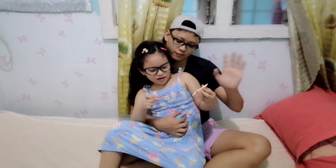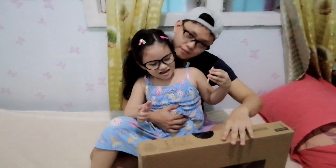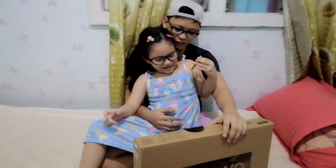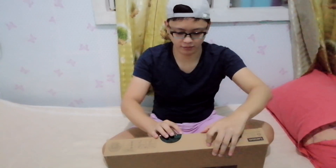Hello guys! Welcome to our channel. Today, Papa is going to show up on our laptop. Hi guys! We will show you our new laptop — we will unbox it in short. So let's find out.